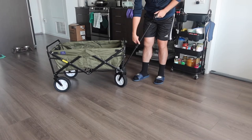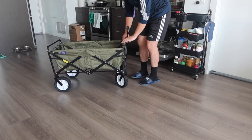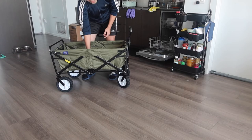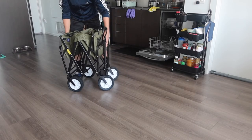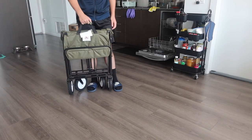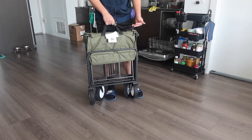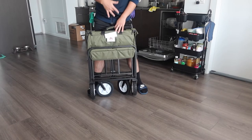To fold it back up, push it back in, lock it in place, pull the middle part up, and pull it back together. Strap it back on, and you're all set. You can put it back in the provided bag or just lean it against the wall.